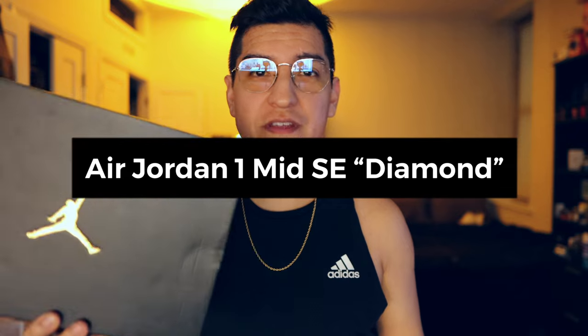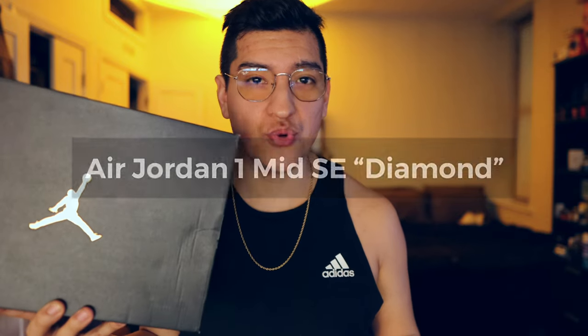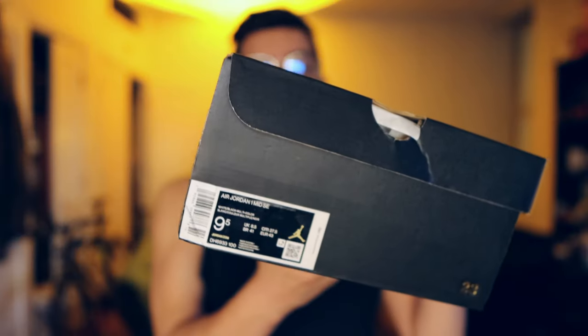I've never gotten a pair of Air Jordans before, but I did — I got my first pair. I had no idea what these were about. I went to the Nike store to do a return and saw this gigantic line. Turns out there was a new diamond Air Jordan out, so I got a pair. These are the Air Jordan 1 Mid SE White/Black Multi-Color.